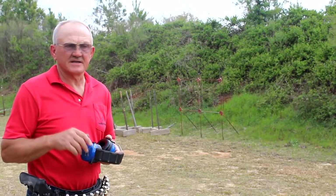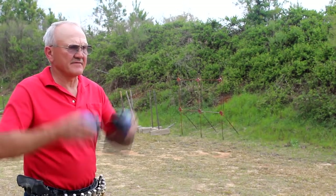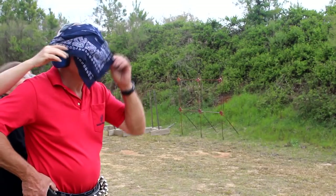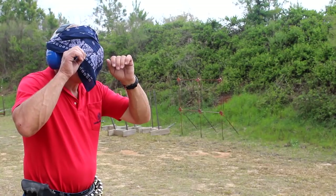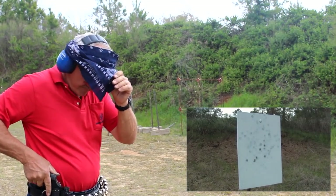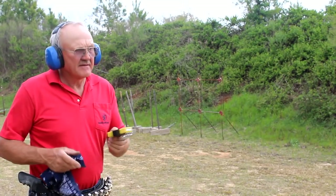Okay, we're going to take this to the next level at seven yards. I'm going to go ahead and draw blindfolded and put six on that piece of steel. He's going to come around and blindfold me. There it is — six in the middle. Total time: 178. Pretty good.